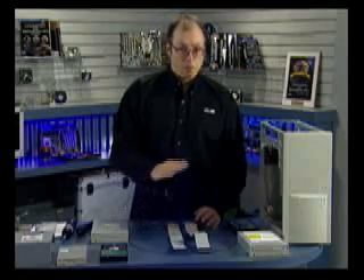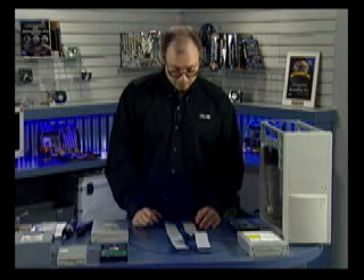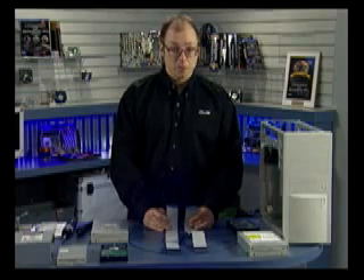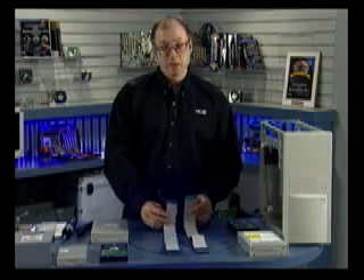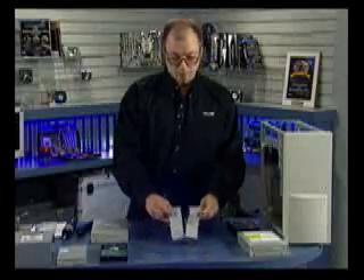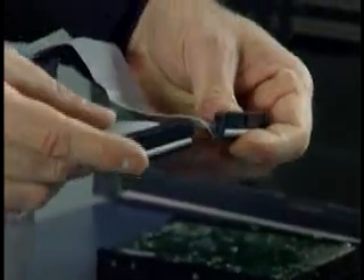I'm going to install two 80-conductor cables — one for primary ATA and one for secondary ATA, the two interfaces on the motherboard. Each cable supports two devices: one master and one slave. With 80-conductor cables, cable select is used — the cable determines which is master and which is slave. The blue connectors go into the motherboard, the gray connectors in the middle are for the slave drive, and the black connectors at the end are for the master device.